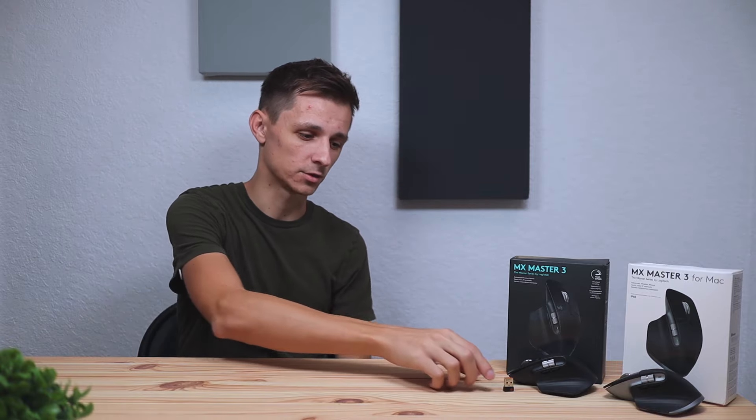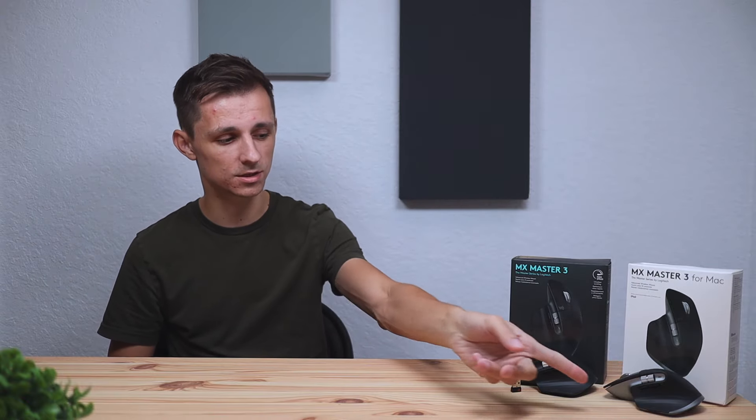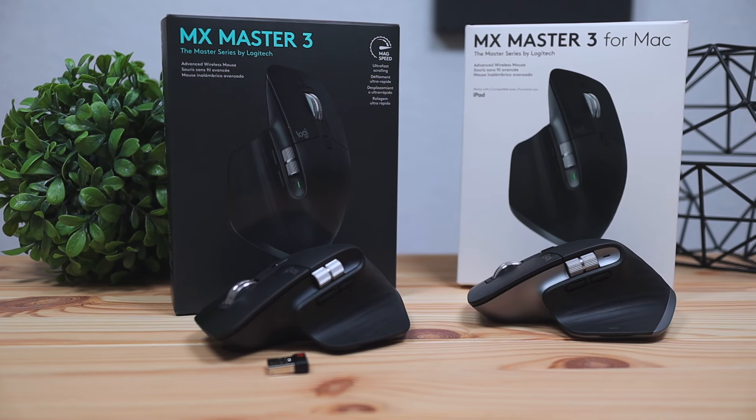So here's the bottom line: if you already have the MX Master 3 and you're using a Mac, it's not worth upgrading to the Mac version because the only difference you're getting is the silver color — that's literally it. If you don't have either mouse and you're thinking of picking one up, it really depends on what color you want and whether you need the USB dongle. If you need the dongle, go with the original. If you don't need the dongle and you want the gray color, go with the Mac version — it works 100% on both Windows and Mac.